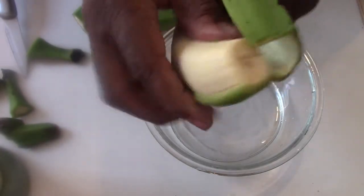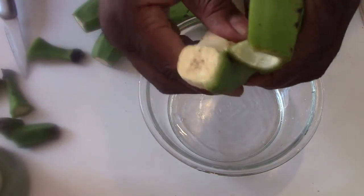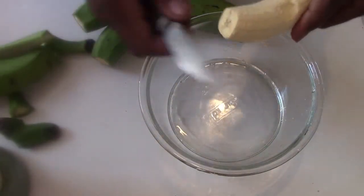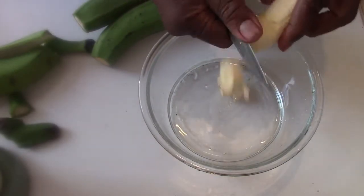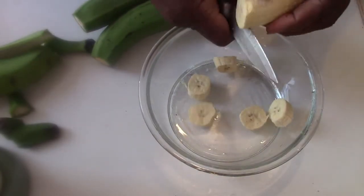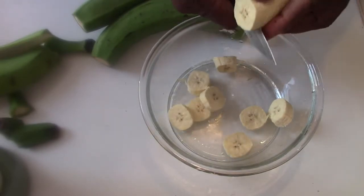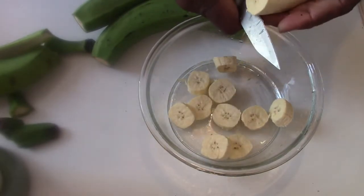I'm going to remove the skin just by going around it. When I peel them, I cut off the bits because I'll be blending them after. That means I can piece it like this.